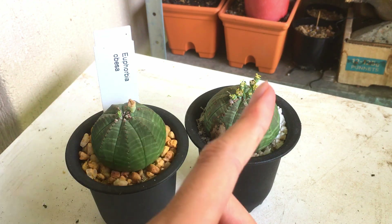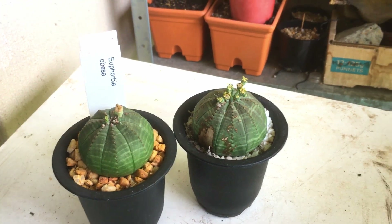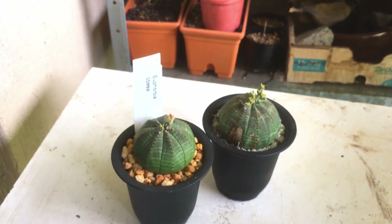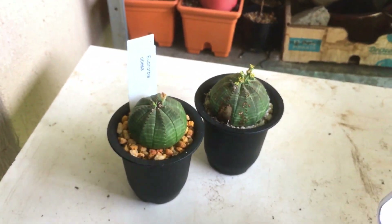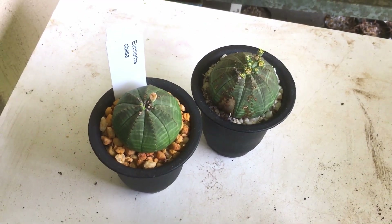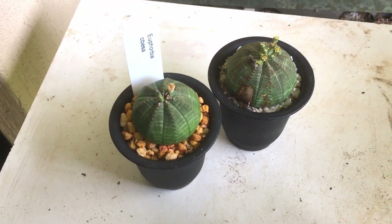To pollinate them you just need to get the pollen from the male plant onto the female plant, and I'll show you how to recognize the difference between the two. If your plant is not blooming there's no way to tell whether it's male or female. So if you only have one plant and want to buy another, it's best to wait for it to flower to see which one you need.